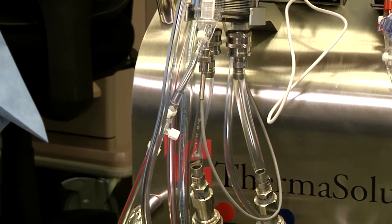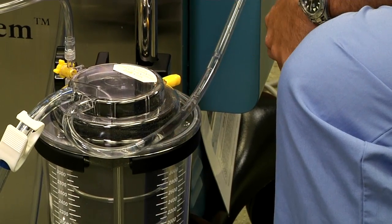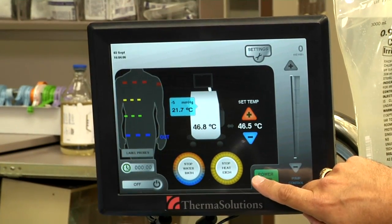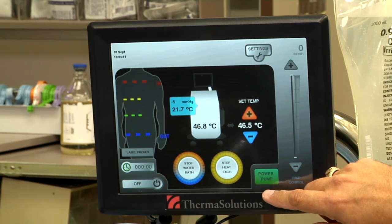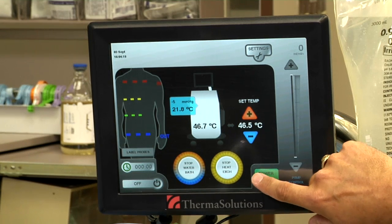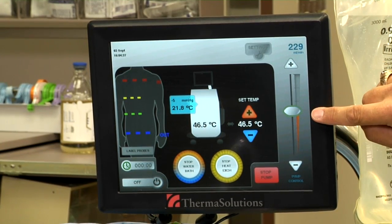Now with the patient fluid filling in the reservoir, we can go up to our screen, power on our pump, and actually begin to circulate the fluid throughout the tubing set. This is pre-warming the fluid so that when we hand it to the sterile field, the fluid is close to the temperature that the surgeon will want. The pump is powered up by pressing pump power, which energizes our slider, and we'll move it approximately halfway up.